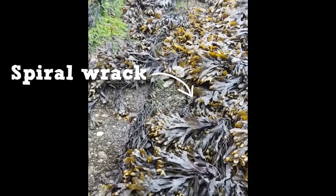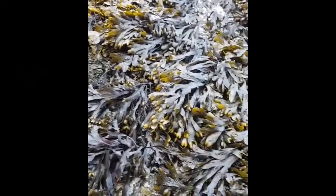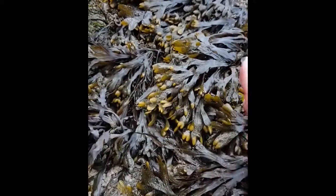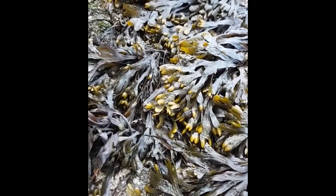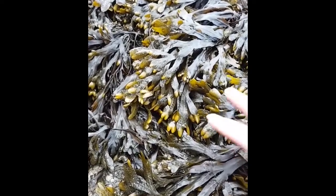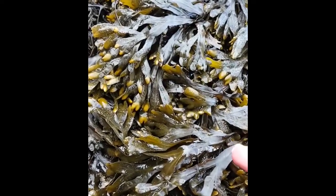We can have a little look at this jumbled mass just here, and you can see how this seaweed seems totally random and twisted around. This is called Spiral Rack, and this is a very clever ploy by this seaweed. If I just lift up a piece here, you'll see just how wet it still is on the underside, and by twisting around it creates more shade, and that stops it from drying out.